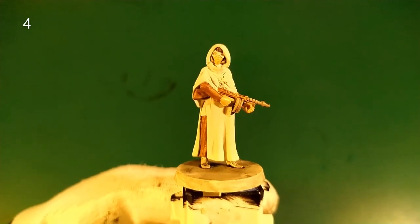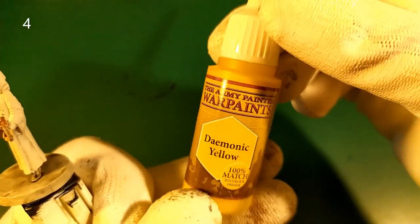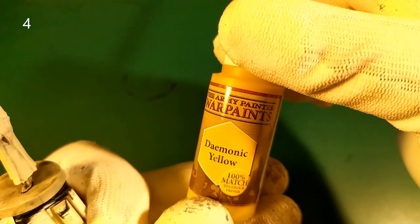Next step, it's time to apply the main color — a yellow base. For example, Demonic Yellow from the Army Painter Wall Pins.